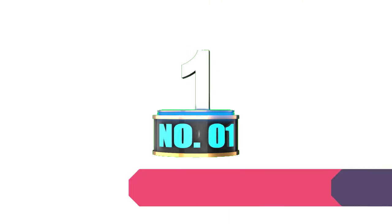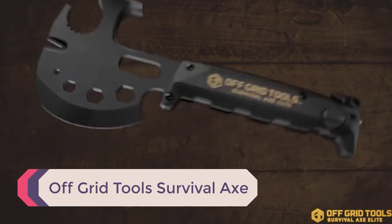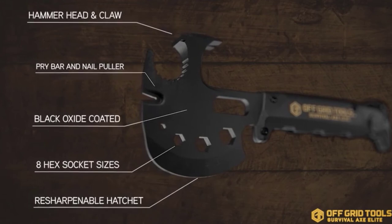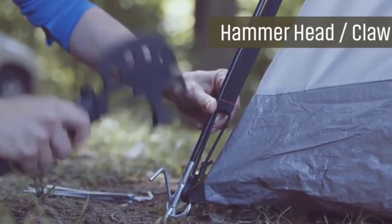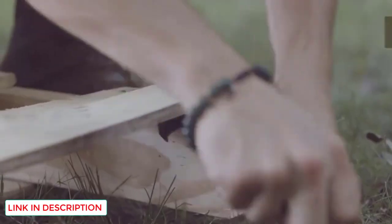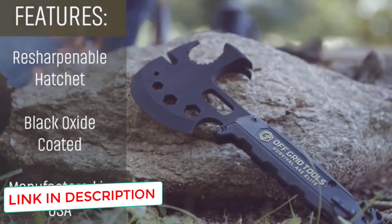Number 1: Off-Grid Tools Survival Axe. Off-Grid Tools executed this design very well. How many other hatchets have 30 features? One of the most useful features on this hatchet is the replaceable saw blade. I haven't seen many other hatchets that incorporate a saw blade that isn't built into a handle. Like the Gerbergator, the saw is super sharp and useful.